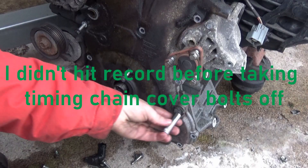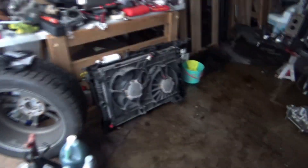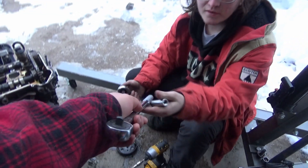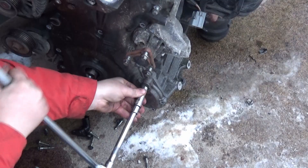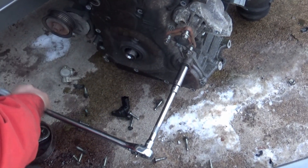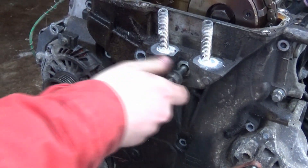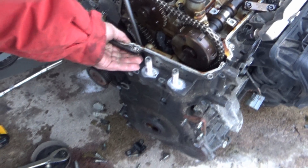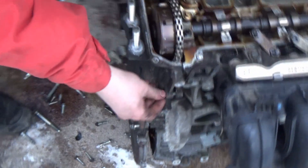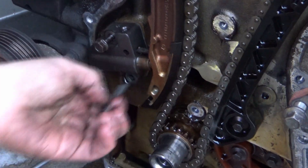It just popped right out! I wasn't recording - I was just on standby. Oh, shit. Put it back in. Just kidding. Tightening it! You're tightening it! Hey, look at that - you're tightening stuff. I shouldn't be typing like this.